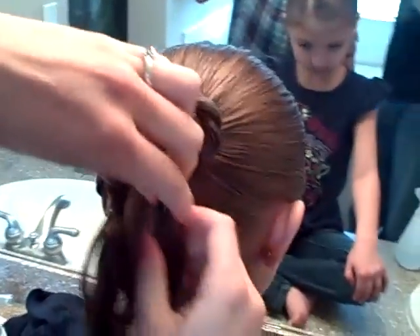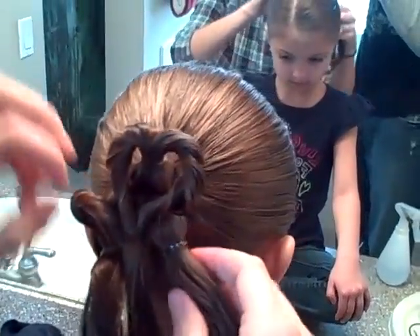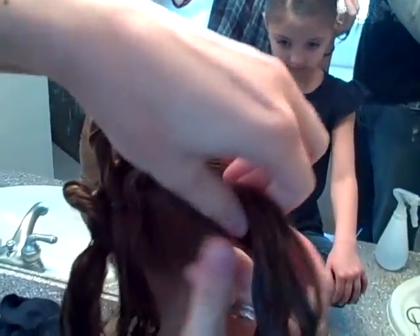Don't worry about them just yet. If they're starting to fall, it's okay, because we're going to play with them in just a minute. Get the last heart.